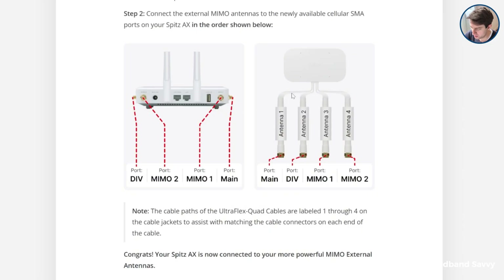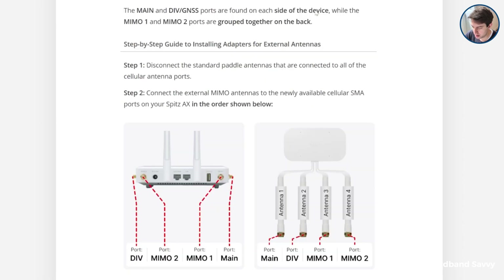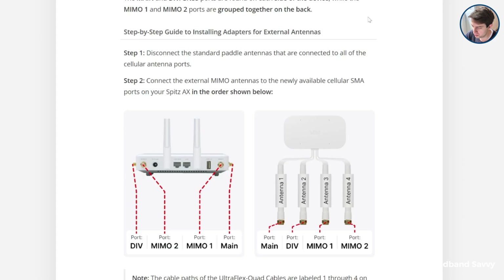With our router, cable number one goes into the port on the right, then cable number three goes into the port on the back right corner, then cable number four on the back left corner, and cable number two on the left side. If you Google your router's name and 'Waveform guide', you'll find their specific instructions for your router on their website, or you can also just WhatsApp them to get help with this.